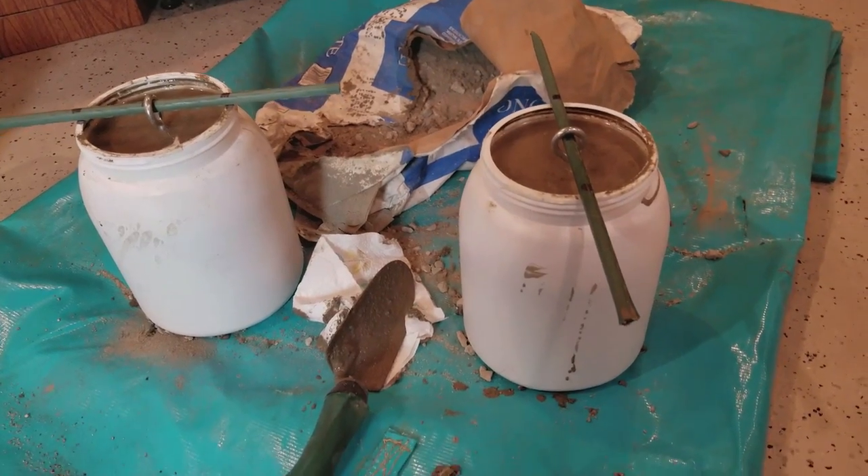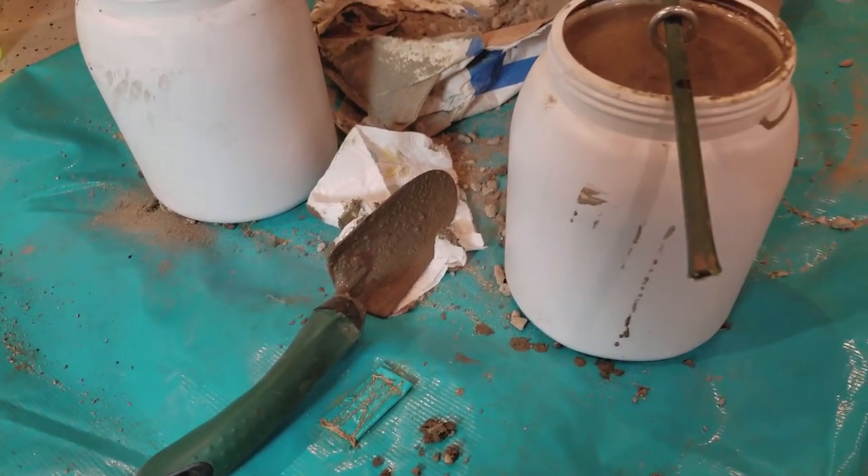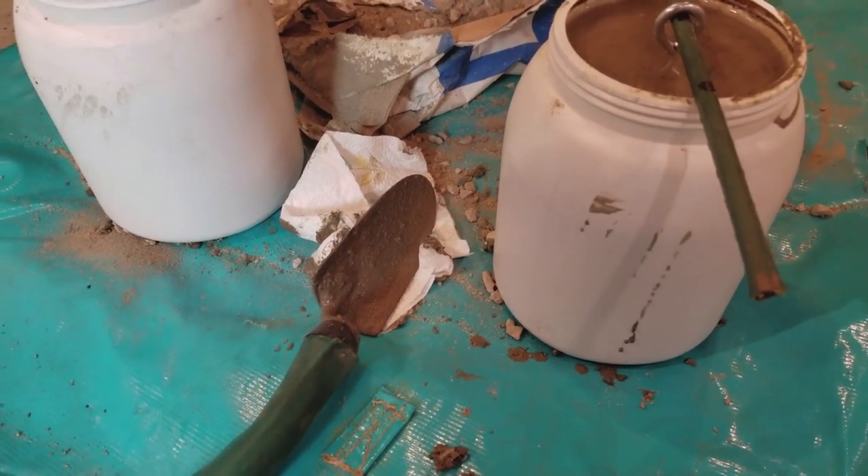I'm going to get this trowel cleaned up and get this other stuff cleaned up. Obviously I spilled a little bit — don't tell my wife.